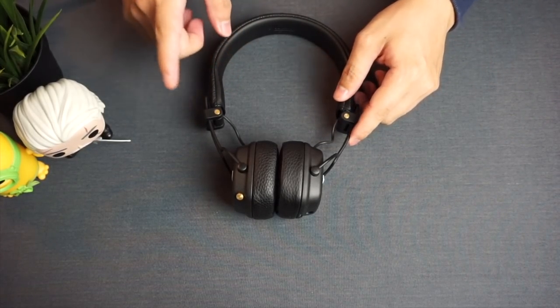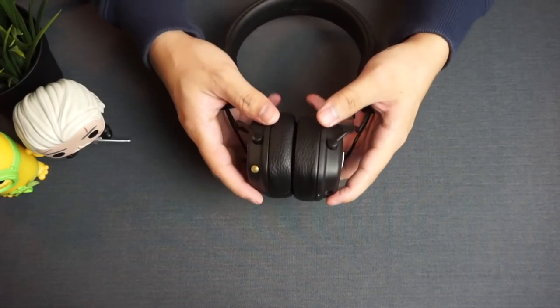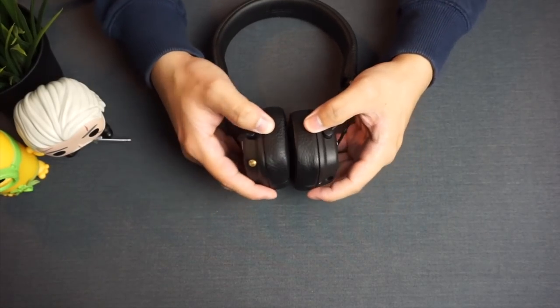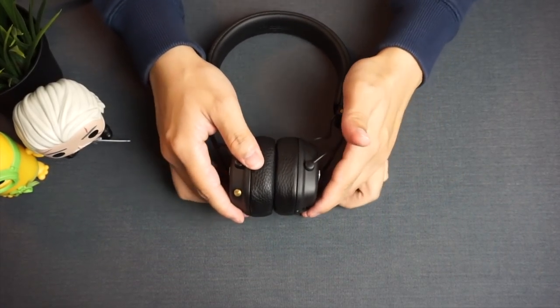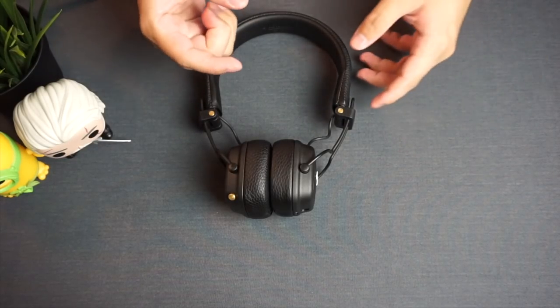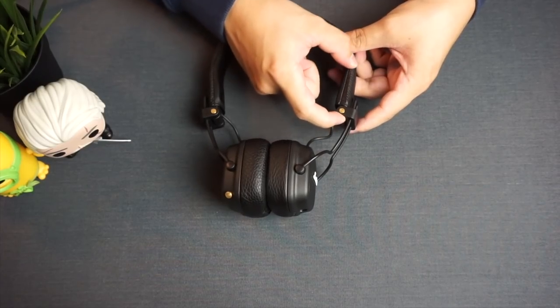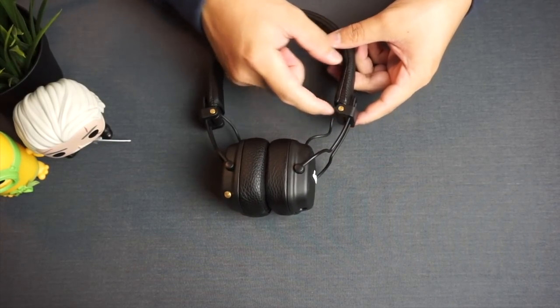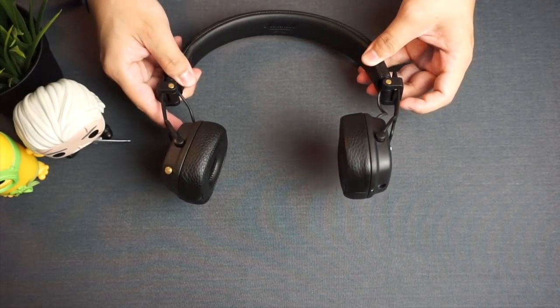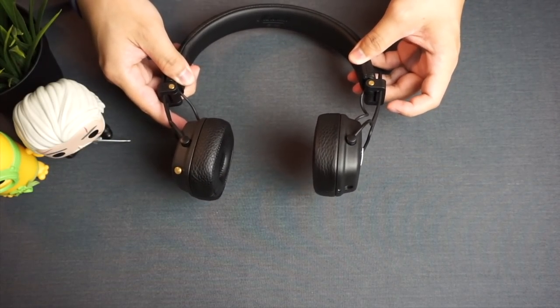As a result I'd recommend taking a break every couple of hours. Although the clamping force is not as tight as the Major 2 Bluetooth, I feel the headband design isn't perfect yet. Maybe they could have made the hinge a little broader, covering more space at the side so that when you pull the earcups apart the headband bends along with them — that should make for a more comfortable wearing experience.